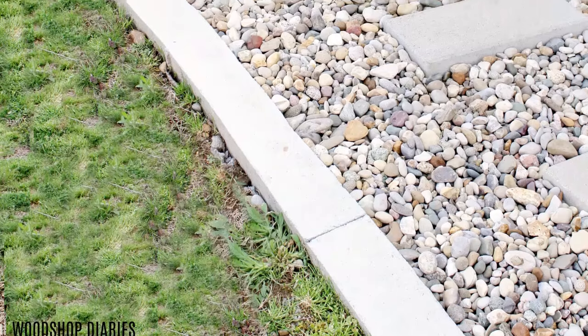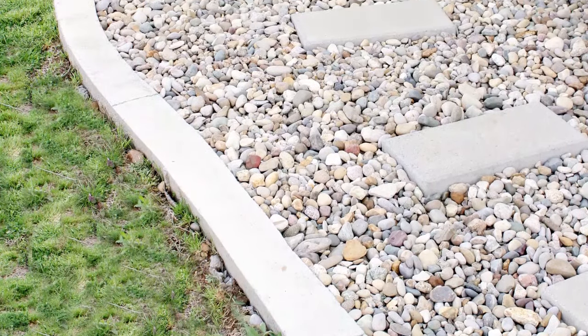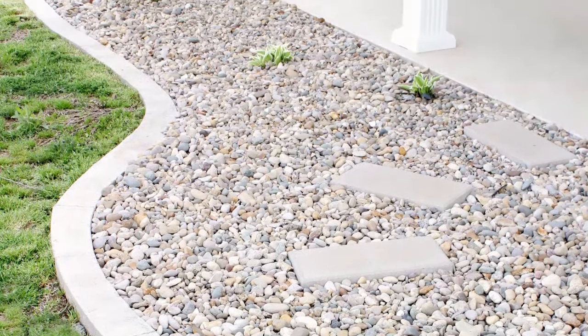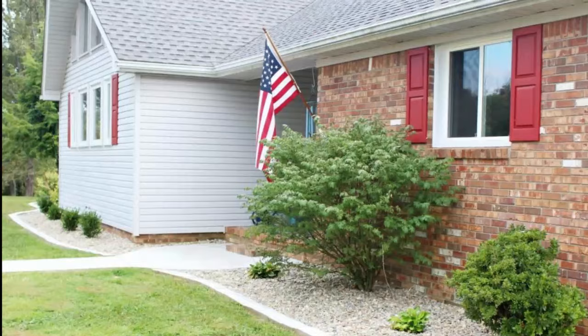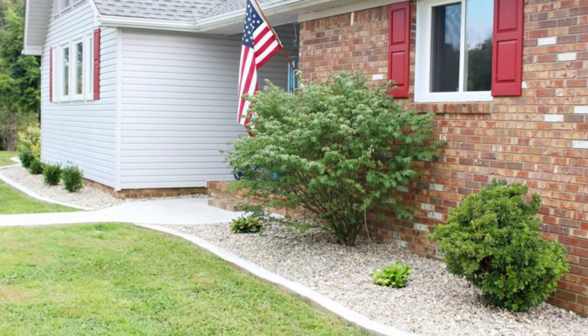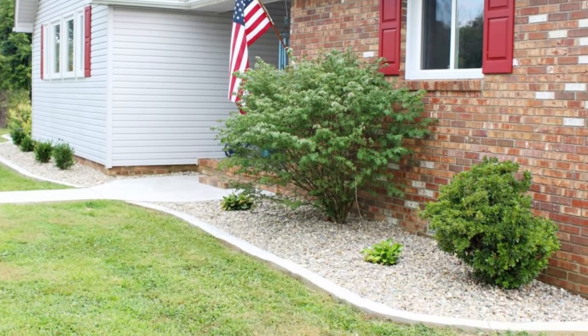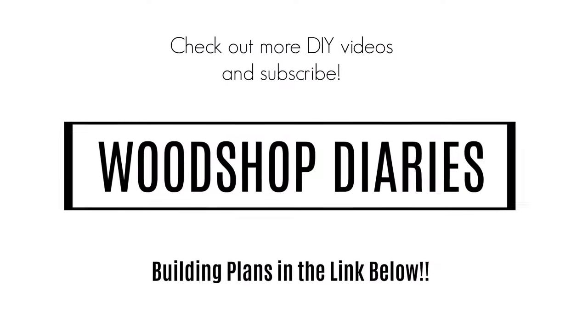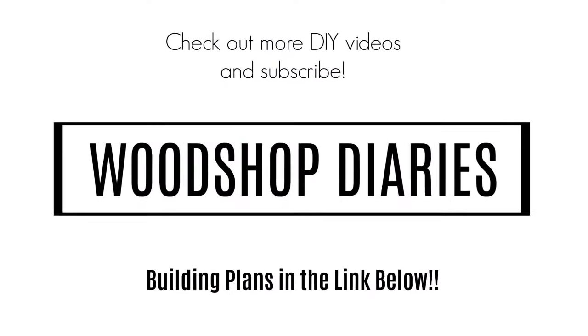And that was it! I really love adding concrete to landscaping — I think it looks really clean and is quite a bit cheaper than adding a bunch of landscape edging stones. As I mentioned, we did this along the landscape of our old house and it looked really good, so we did it here as well. If you'd like more details about the process and step-by-step instructions, head over to the blog post and check out the tutorial. Thanks so much for watching, and until next time — happy building!